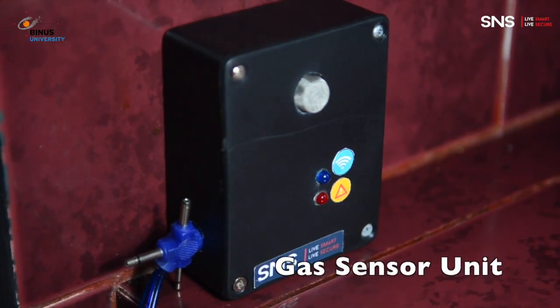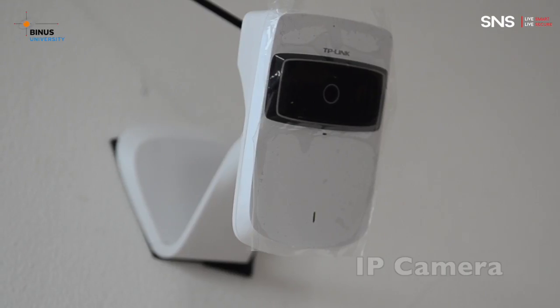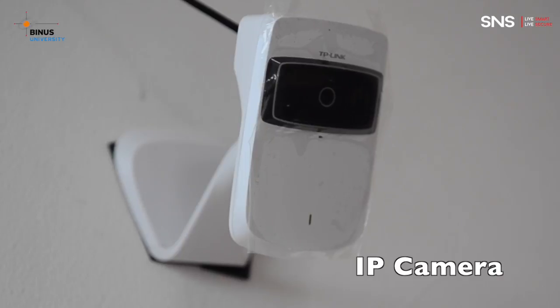The gas sensor lets you know when gas leakage is detected. The window sensor alerts you whenever the window opens. An IP camera helps make sure you can see who is at the door.